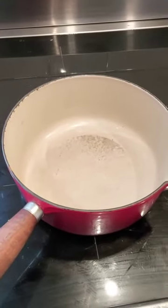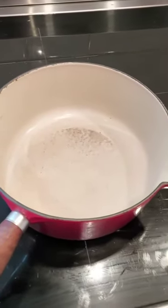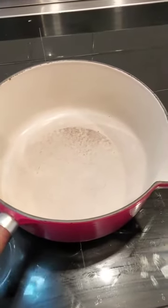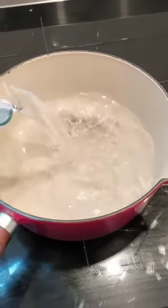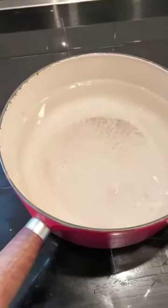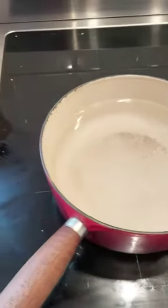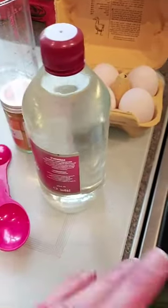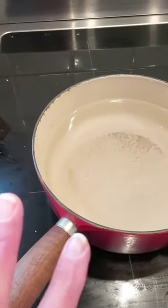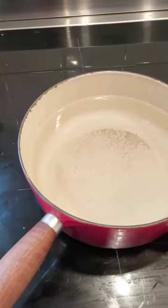So first of all, before we actually put dyes in, I'm going to get the water ready. What I'm going to do is take some of this water and add different dyes to it so we get different results. Into my pan, I'm going to pour one liter of water, then add two tablespoons of our vinegar, and then I'm going to turn on the heat and bring that up to the boil. Then I'm going to take out portions and trial the different dyes.